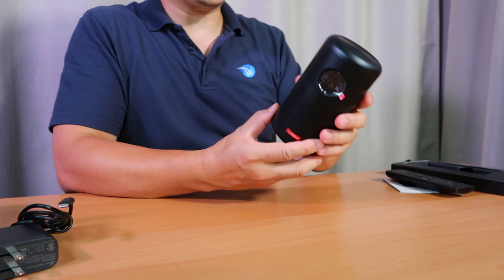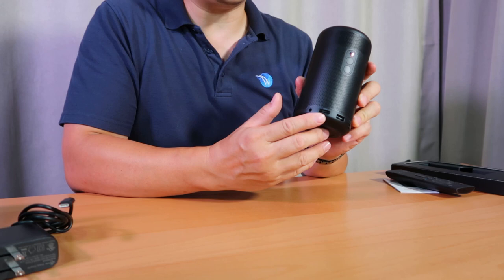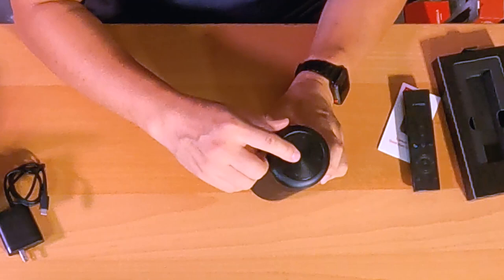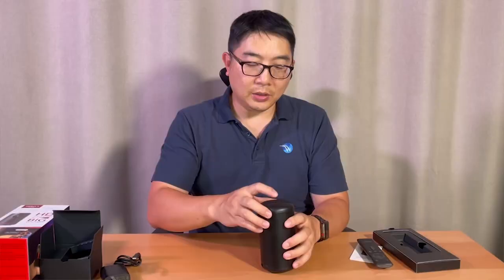Speaking about this projector, it's very good design because the whole cylinder is an exterior air ventilation. In the back, you have four sockets: auxiliary for audio, HDMI, USB, and USB-C. Up here you have a power button, a Bluetooth button, and a power indicator. And the top, when the projector is on, it lights up when you touch it — it's for controlling the cursor.